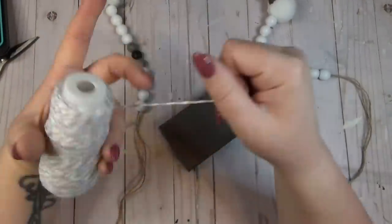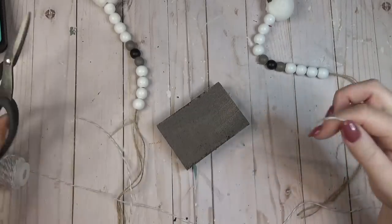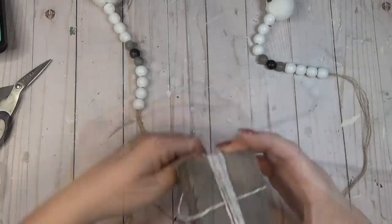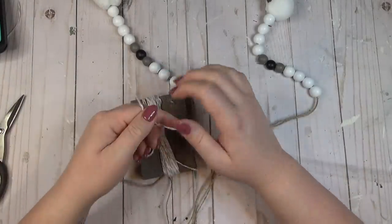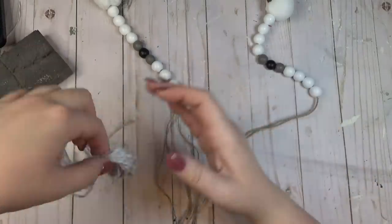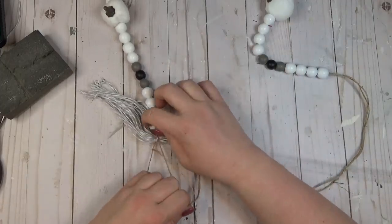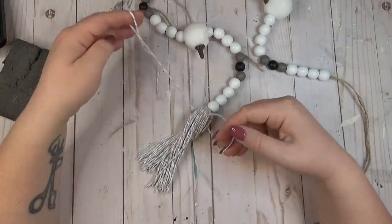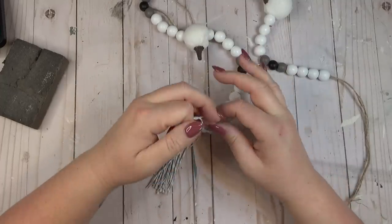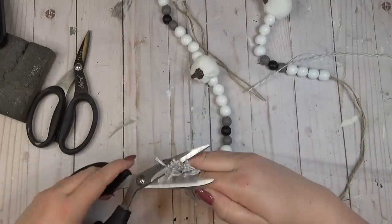For the tassels at the ends of the garland I used grain-white baker's twine from the Dollar Tree. I wrapped it around my sanding block about 30 times, tied it in the center, and clipped off the ends. Because I used two strands of jute to string my beads, I was able to tie the tassel right to the end of the beaded garland. About an inch down from the end of the beads, I tied another piece of baker's twine in place, then gave the bottom of the tassel a little haircut to even out the edges.